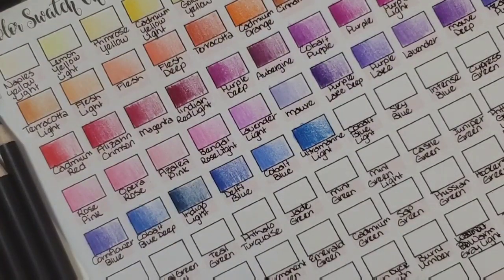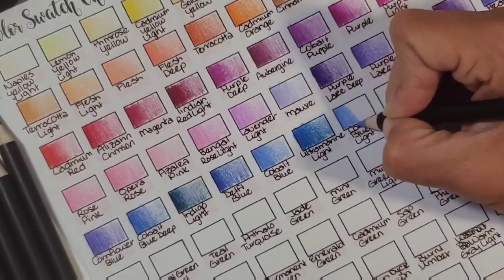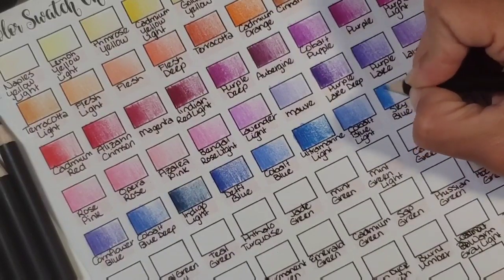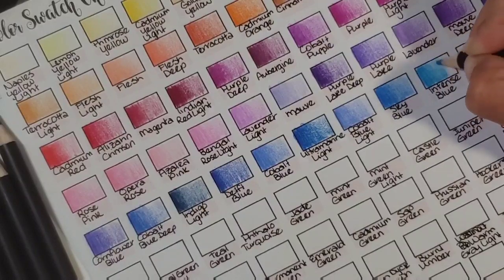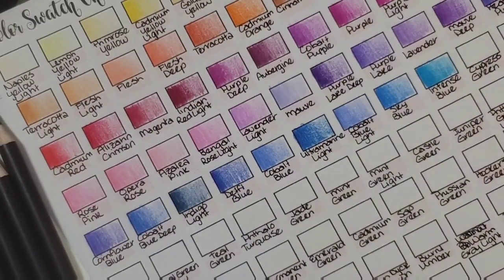Cobalt blue light — there it is. I realize my swatches are a little messy but I don't really care; it's for my reference, not for a museum. Sky blue — that's a very pretty sky blue, I like that. Intense blue — oh wow, they weren't kidding! It's like an electric blue almost, but unlike the electric blue in the Prismacolors this one is nice and soft, creamy, and pigmented. Cypress green right here — that's like a peacock green.